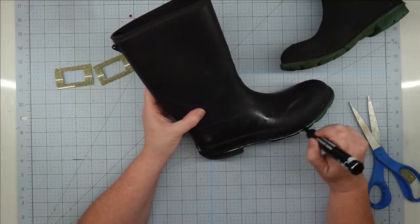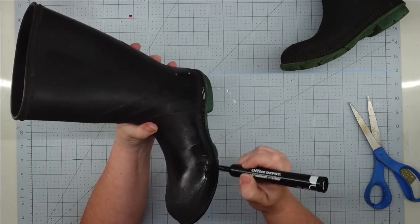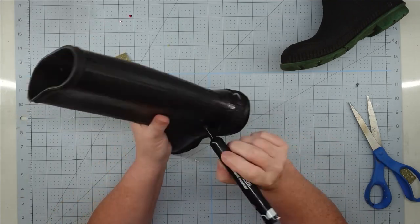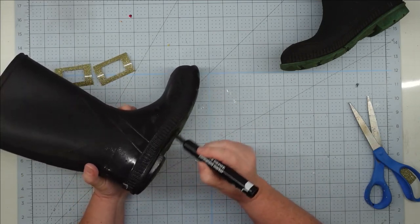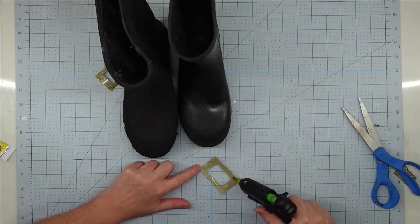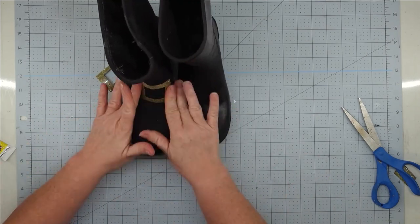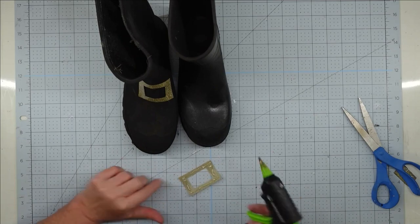I'm going to take my boots — these actually have a green sole and I wanted it to be solid black, so I grabbed a black permanent marker and went around both boots and colored in the sole. This blended in and looked perfect once I was finished. I did completely wear out one marker and had to grab another one to finish. Now I'm going to take my buckle pieces and glue them onto the boots. I used some Fix-All adhesive from the Dollar Tree because it sticks to rubber better than hot glue, then used a little hot glue in the corners to hold it until it sets.